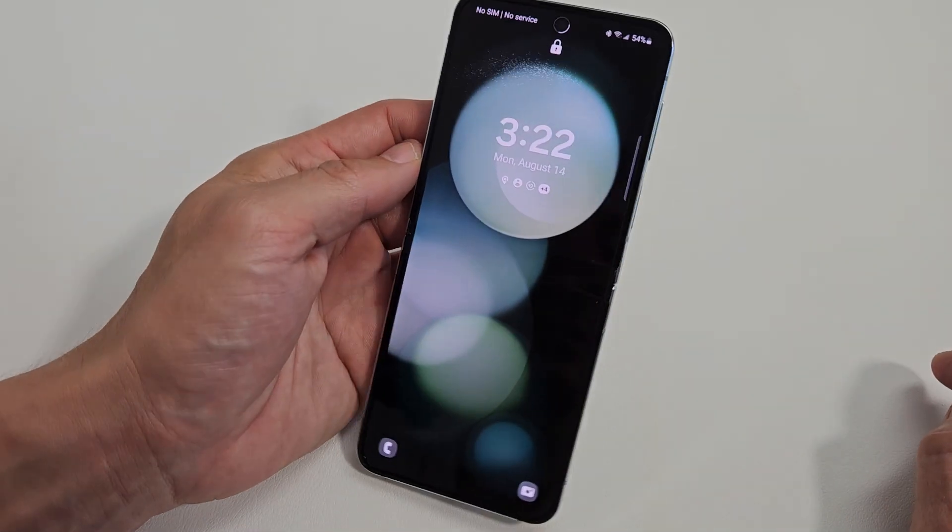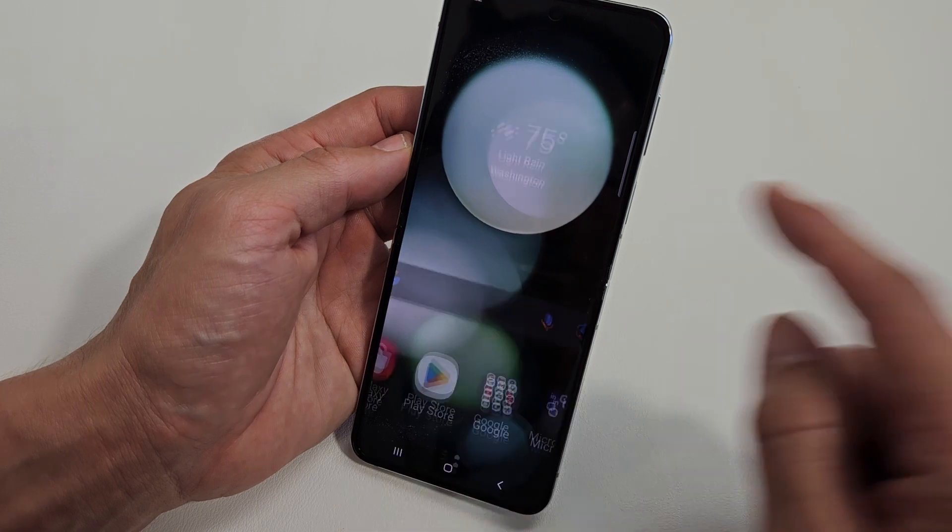What we can do is just look at it and swipe up at the same time, and we're in business. Pretty simple.